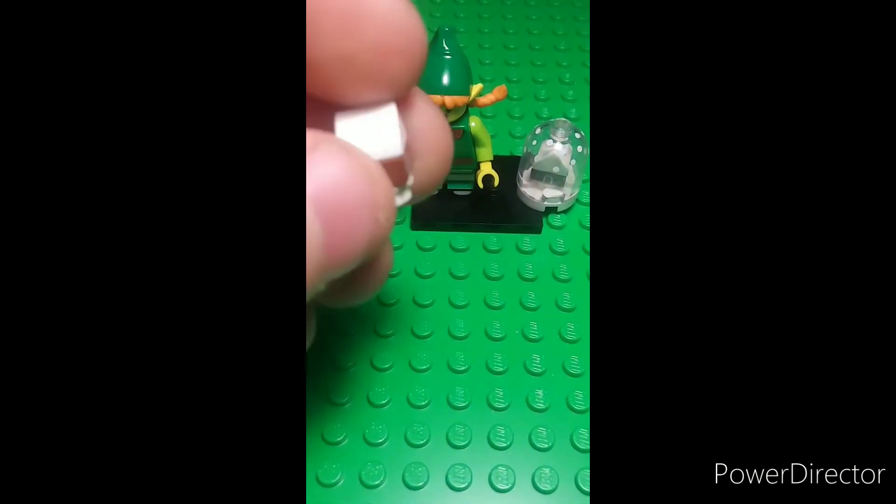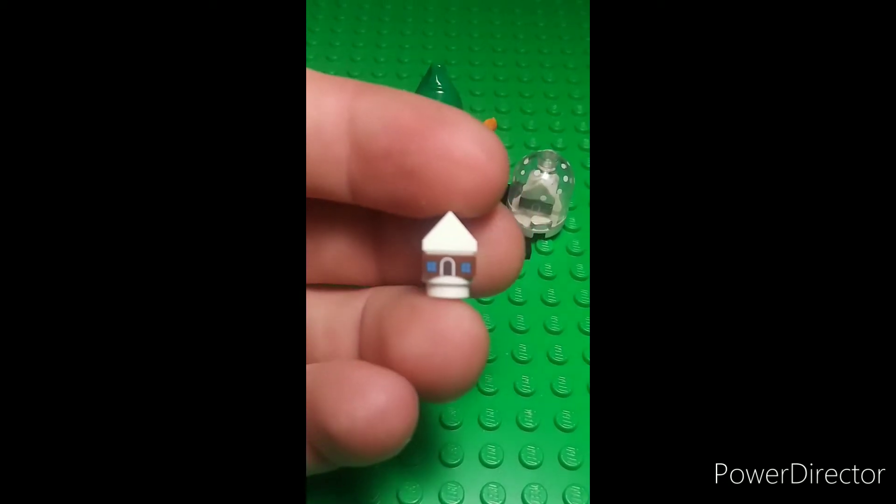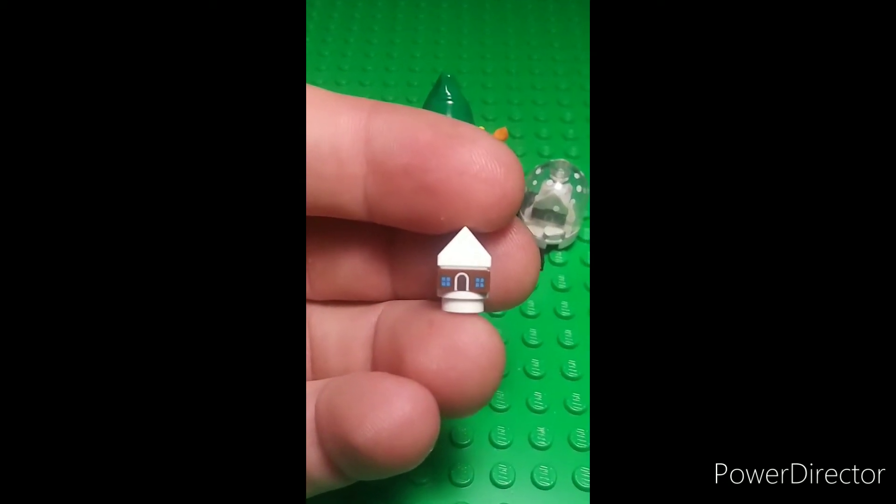And this gingerbread house — it's just so cool. It's got the little print detail for the door and the windows.